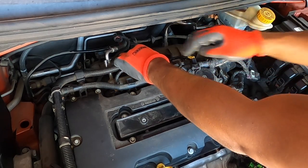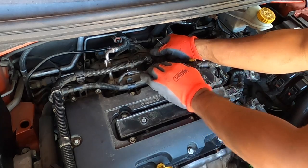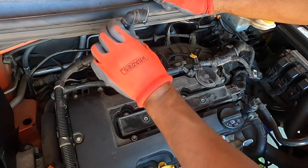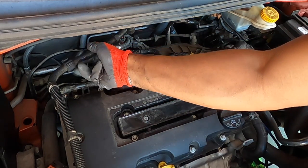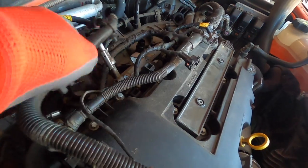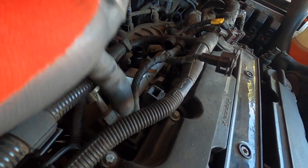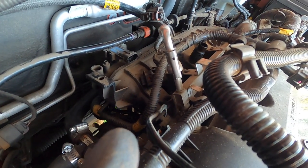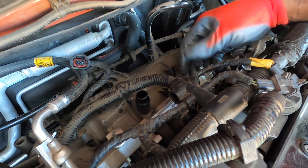Next we're going to disconnect this PCV hose — it's also on a clip — so use the pick tool, grab onto the clip, pull it backwards, wiggle it back and forward, and just like that it's off. We're actually going to be replacing this because the ZZP upgrade kit comes with its own. Unclip it from the top of the valve cover as well to give yourself some clearance. Over on the passenger side, there are two little mounting points on the fuel rail held on just by tension — pull those off.